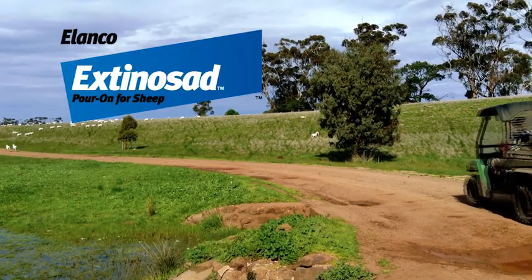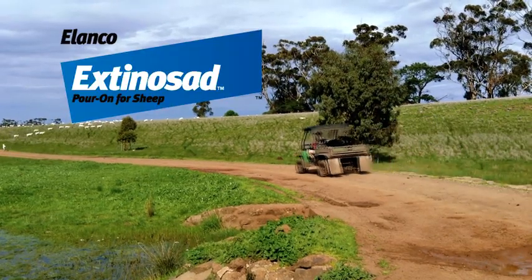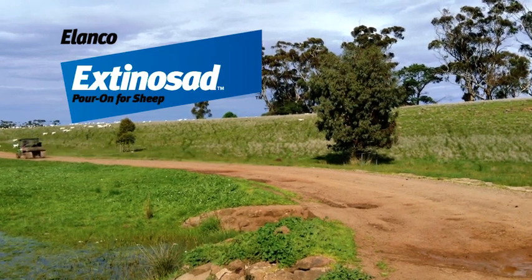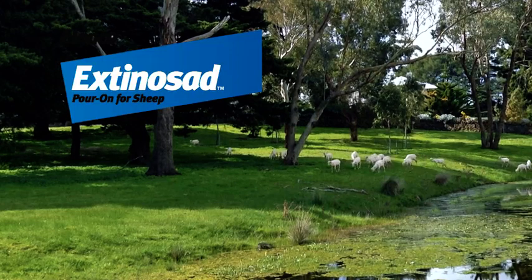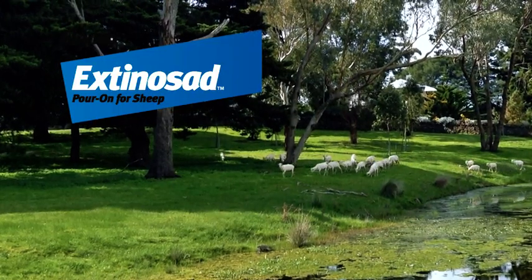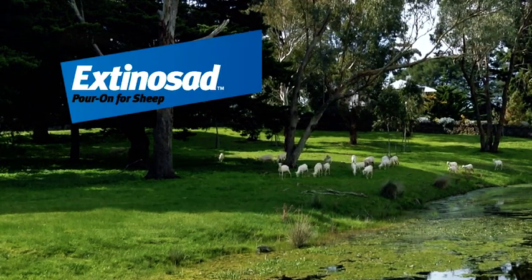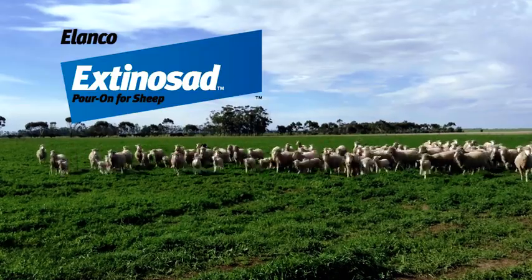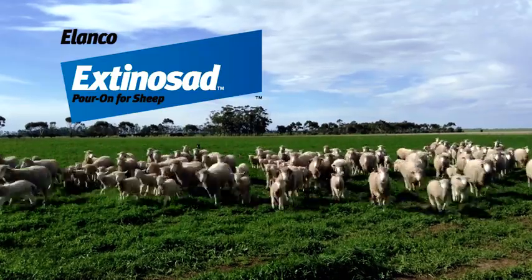Here are some management tips to help you achieve effective long-term lice control. Even though moderate rainfall after treatment will not adversely affect performance, it is good practice not to treat sheep that are already wet or if rain is likely. For best results, ensure all sheep on the property are mustered, shorn and treated at the same time.